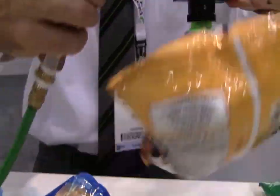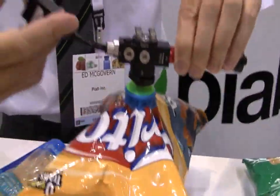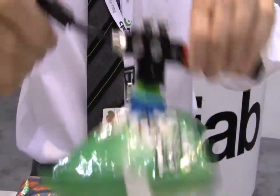This has the same handling capacity on all sorts of different types of bags. As I mentioned, a standard suction cup is not something that works well in this type of application.